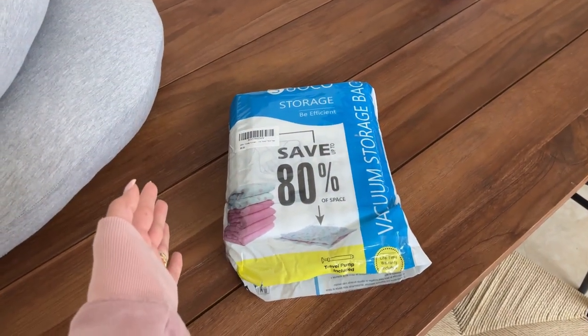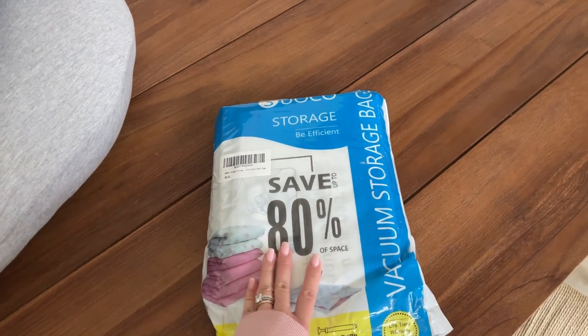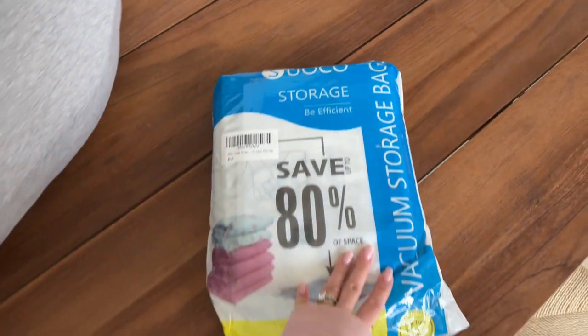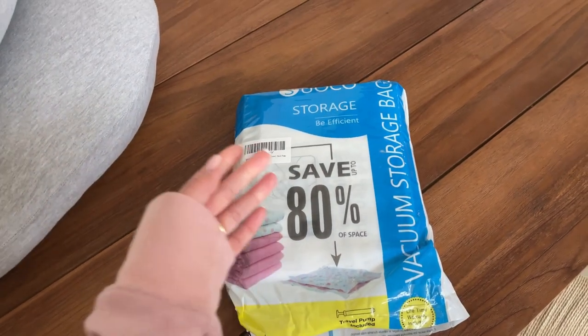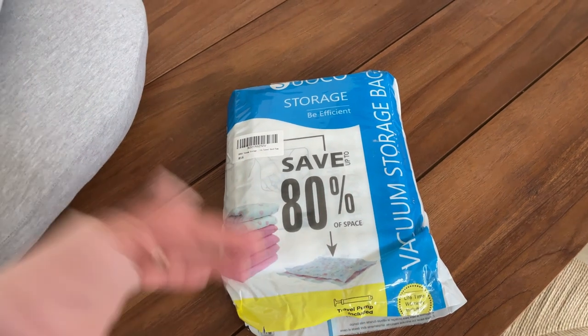Hey guys, this is The Reveal Family and today I decided to make a quick video about these vacuum storage bags from — I think Suoco. We've used these bags in the past. I think this is our fourth time buying these bags to put stuff away.